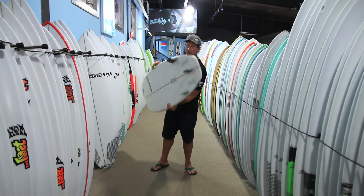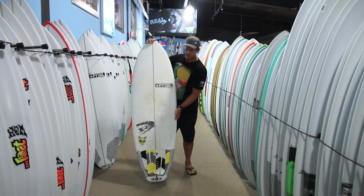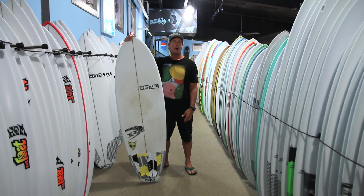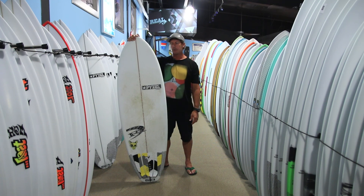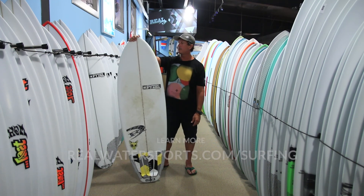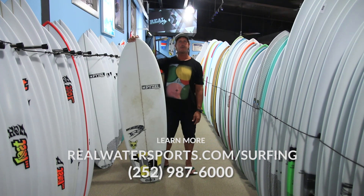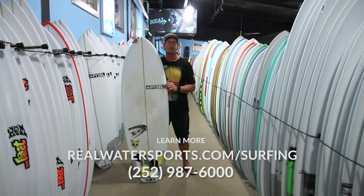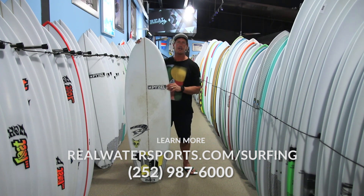Great board, really good all-around performer. You basically have this and an all-around shortboard or hybrid, and you've got a great two-board quiver with Piesel. It's the Piesel Ratskull. If you have any more questions on this board, you can give us a call at the shop at 252-987-6000, or check it out online at realwatersports.com/surfing. Thanks for tuning in.